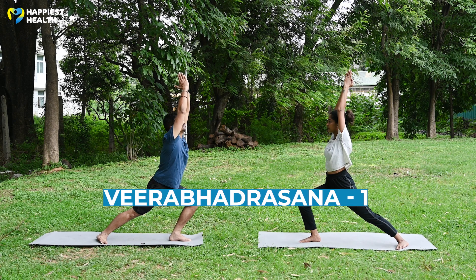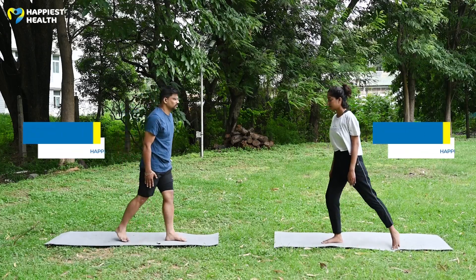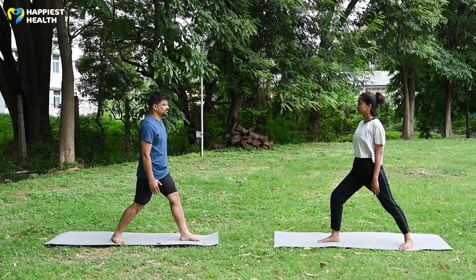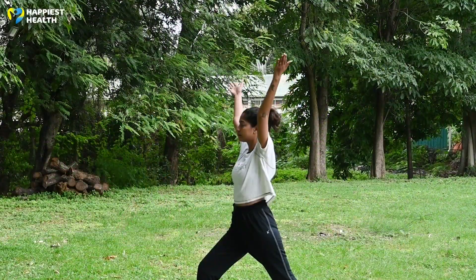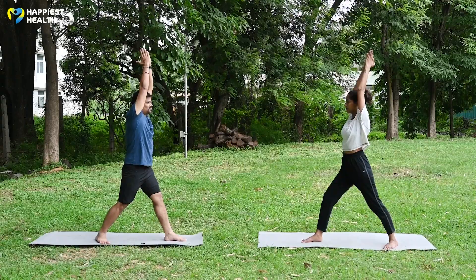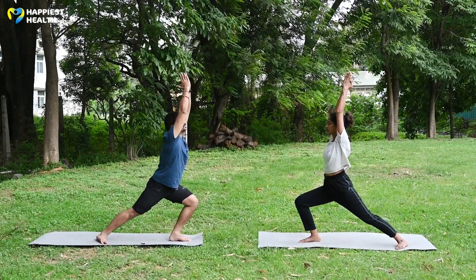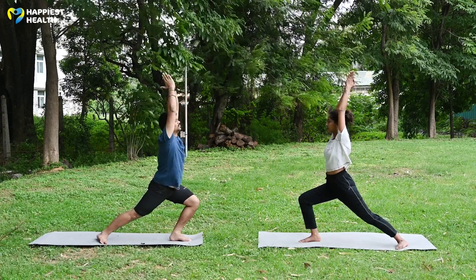Veerbhadrasana 1: Stand in Tadasana, right leg back, left foot at 90 degrees and right foot turned inward at 45 degrees. Inhale and raise both hands over the head, ensuring your torso is turned towards the left leg. Exhale and bend your left leg, bringing the left thigh parallel to the ground. Keep your torso straight, do not lean forward. Hold the posture while breathing normally. Inhale and slowly come back to the centre.